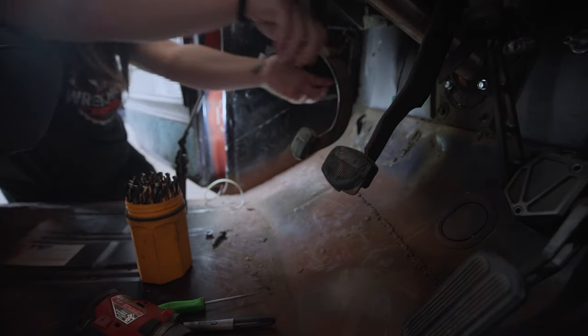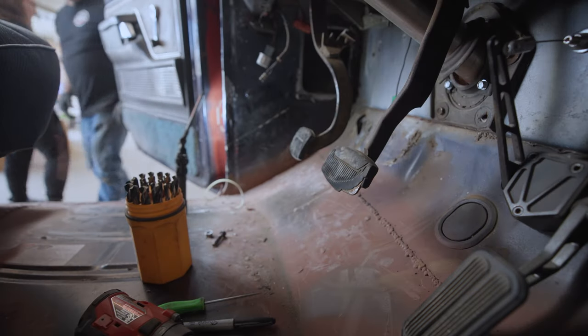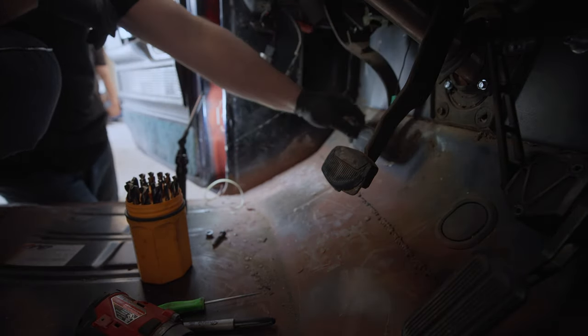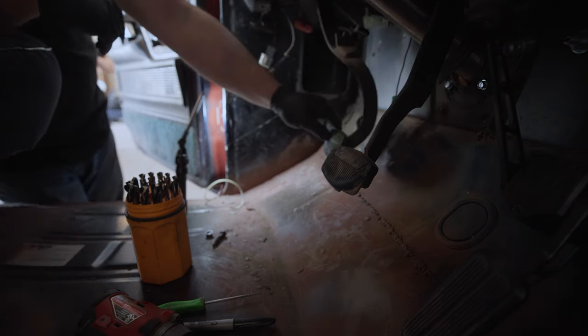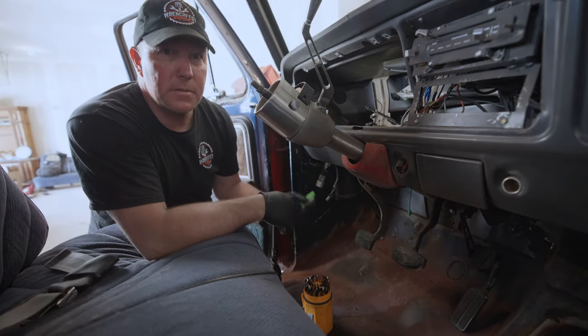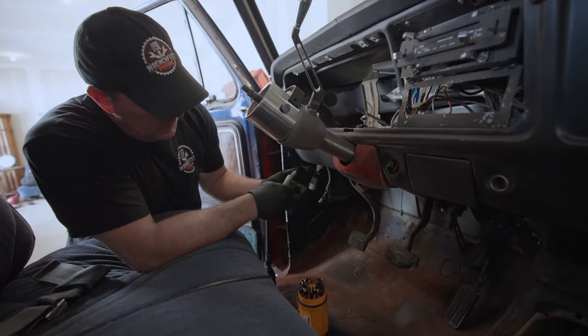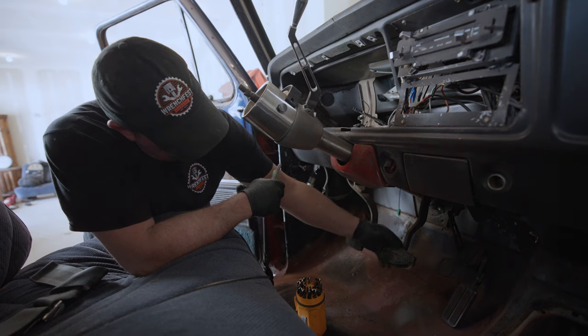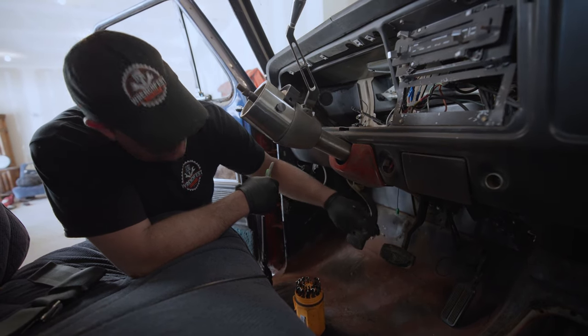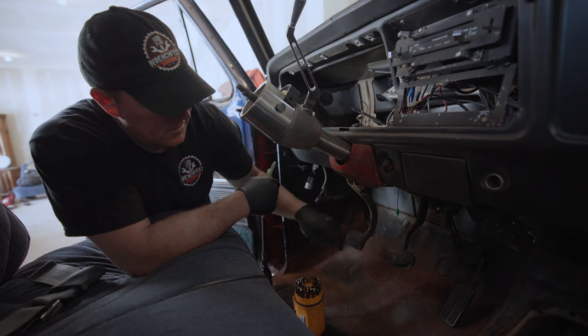Oh — would you look at that. There is a difference between automatic and manual transmission pedals. This one's wider — it's an automatic transmission pedal — so we might put the other pedal in here. It's a little bit narrower so you're not always accidentally hitting the brakes when you go to hit the clutch.